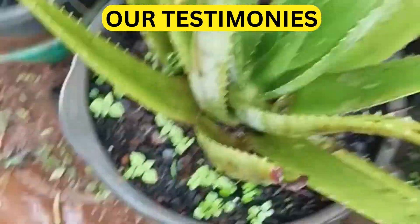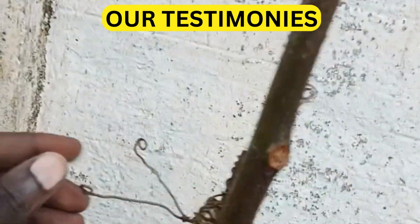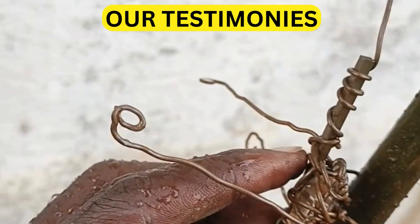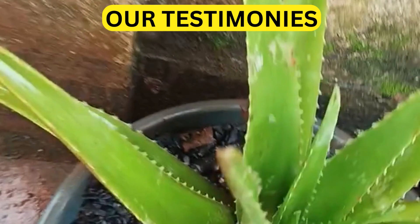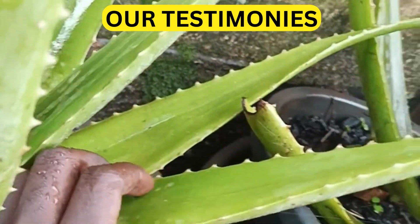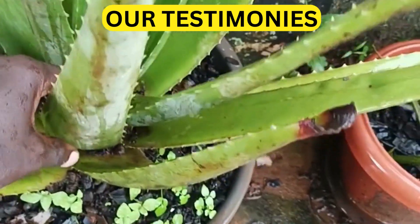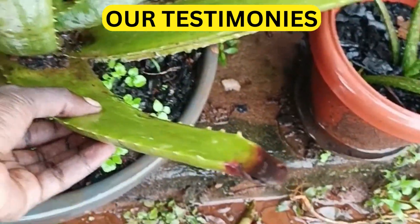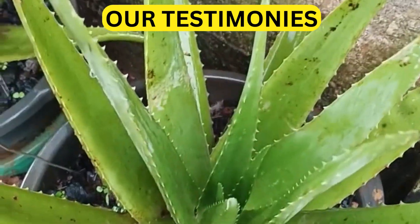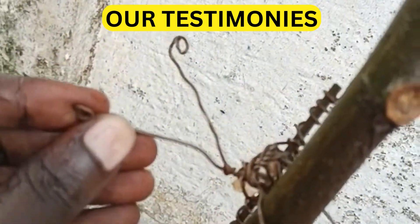Here we have products of electroculture. Here is the antenna tied on a tray, and down here we have aloe vera. It's quite big — each leaf is really thick, and these are its baby offshoots that came out. The moment you put this electroculture antenna in, this one is getting energy from through this wire, and the antenna is made of copper as you can see.